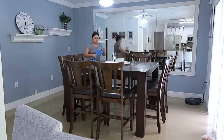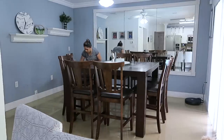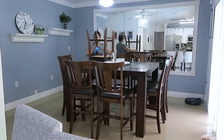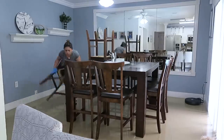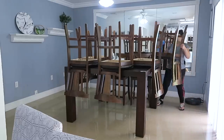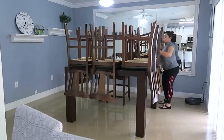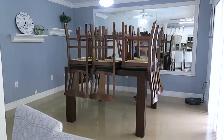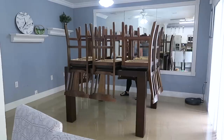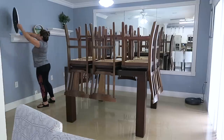El día de ayer estuve limpiando la casa en el primer piso. A mí me gusta limpiar con unos pañitos que son de microfibra, porque no dejan mucha mota ni dejan tanta pelusa. Entonces yo comienzo por sacudir las mesas del comedor, las repisas, también limpio los espejos. Me gusta poner las sillas encima. Esta limpieza trato de hacerla más o menos una vez al mes, de levantar todo lo que yo más pueda para que así quede como una limpieza general.